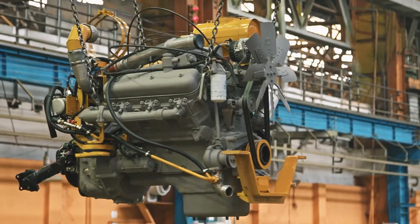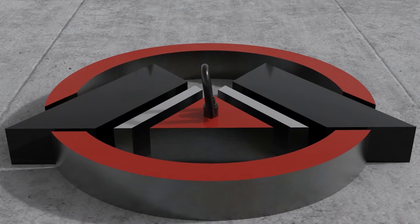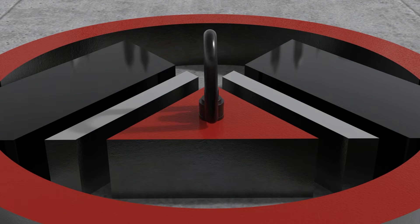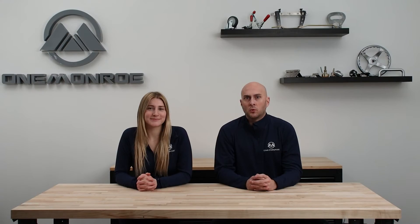What should customers consider when choosing hoist rings? The main thing to consider is the weight capacity of the hoist ring — this is the maximum weight that the ring can safely lift. It is important to choose a hoist ring with a weight capacity that exceeds the weight of your heaviest load. The load a hoist ring can lift can range anywhere from 800 pounds to 250,000 pounds.